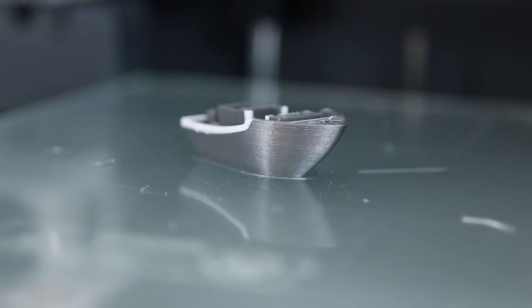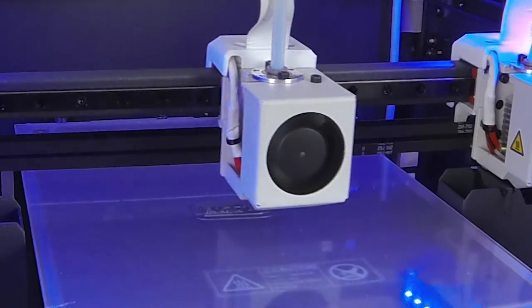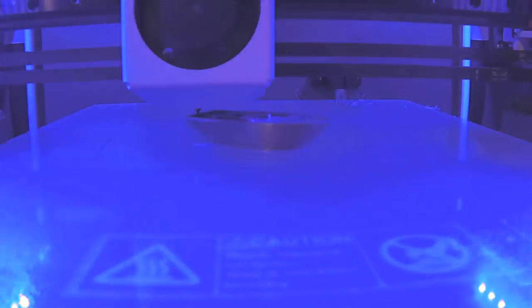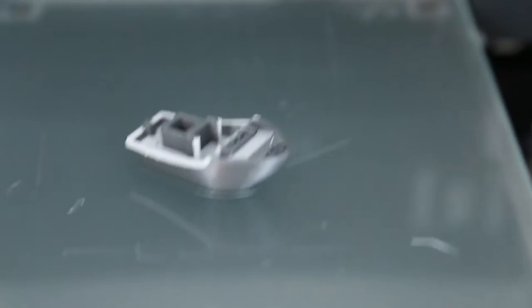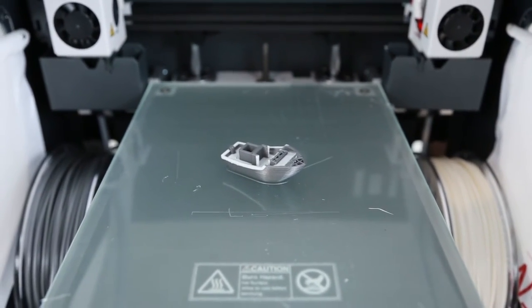But if you look at this result here, this is super awesome. This is the standard file that was sliced on the SD card. So with that said, I think it's time we try to do another file and print together. What do you say?